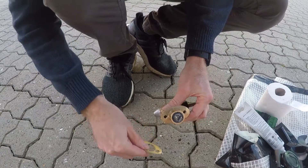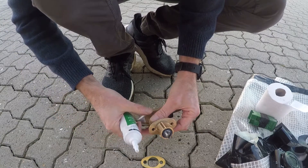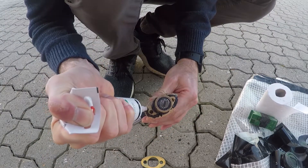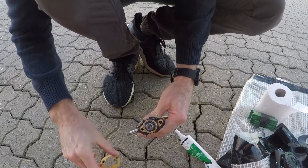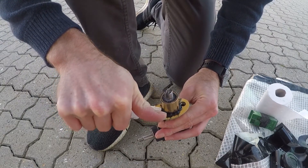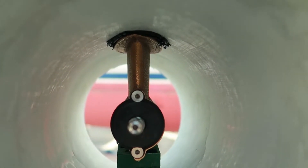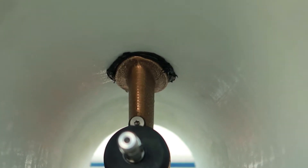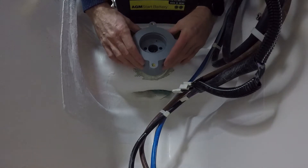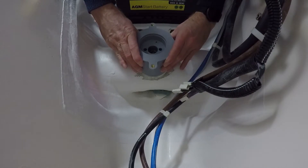Step one is to apply the sealant. I'm using Tech 7, which is a polymer MS sealant. Then aligning the motor bracket - it's still quite a tight fit, so don't flip it around too much.